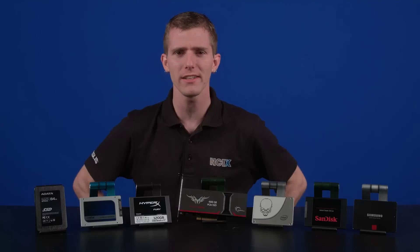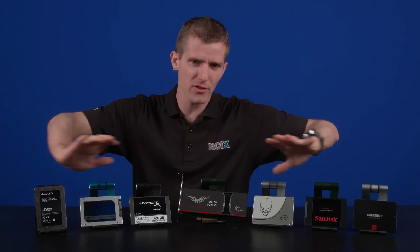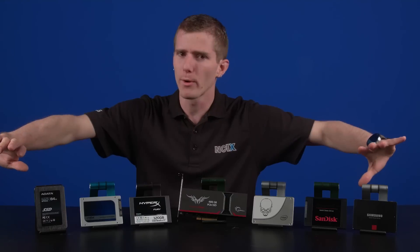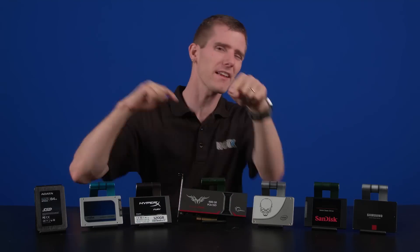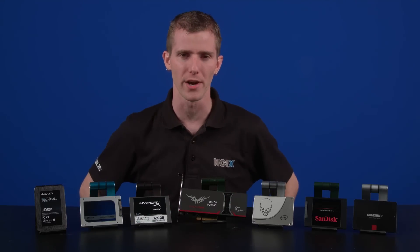That's right, folks. The holiday season is upon us. So we have a bunch of SSDs — no more music, I promise — lined up on the table. And we're going to break down the facts so you can pick the right SSD for your holiday upgrade.